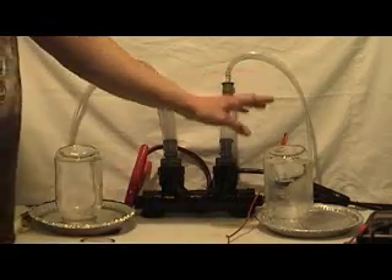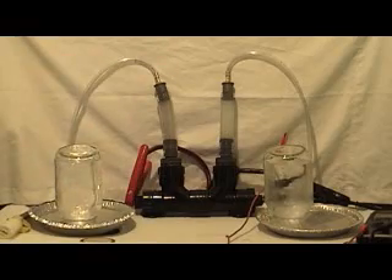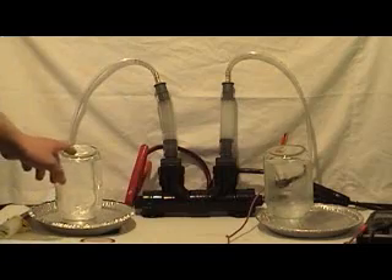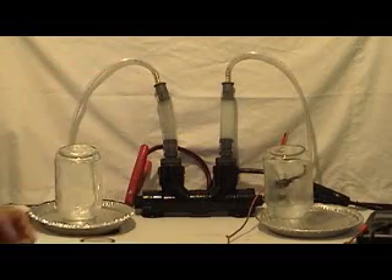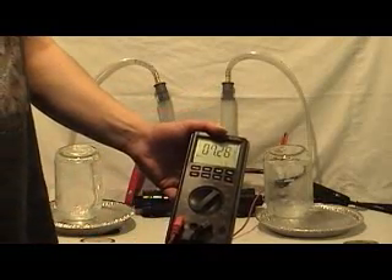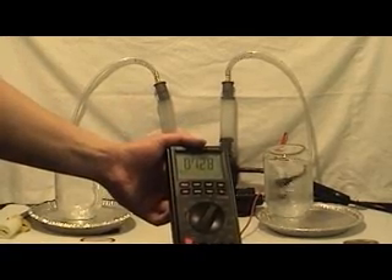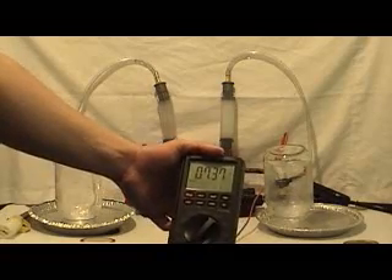Here we've got hydrogen on this side and oxygen on this side, separated with very vigorous production. You can see quite a bit of bubbles — two bubbles here to one bubble there, twice as much hydrogen as there is oxygen. Because of the heat that it is producing, we are actually at a higher amperage — it's at 7.3 amps and counting.